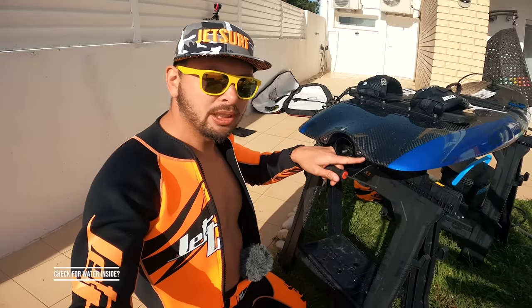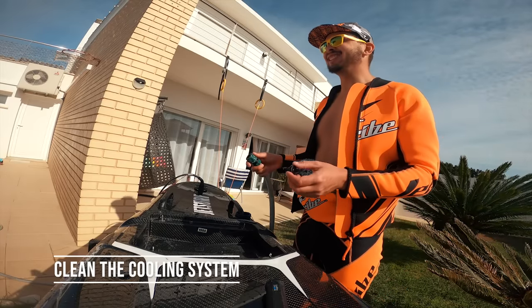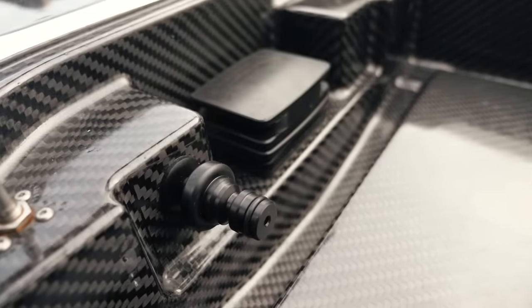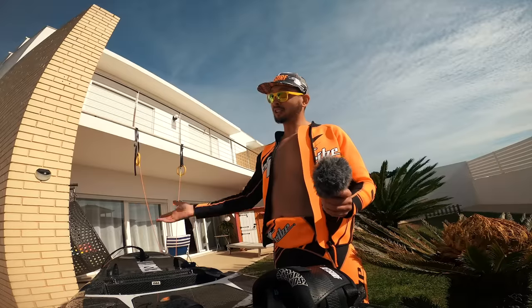Finally, unscrew these two screws and check if there is any water inside — take out any water found. Then we are going to clean the cooling system. JetSurf provides a special little tool that you connect to your garden hose — just put it in and the water comes out. That's it. All the maintenance is done. Now just charge your battery and you are ready to go again.